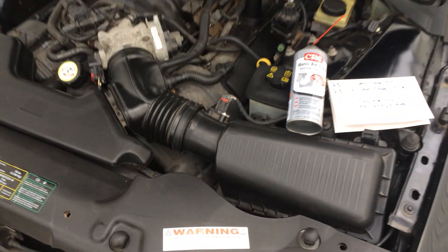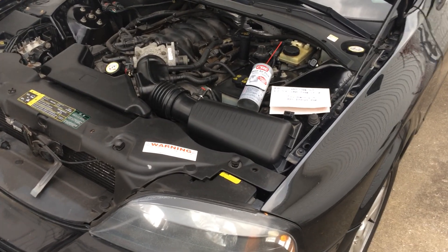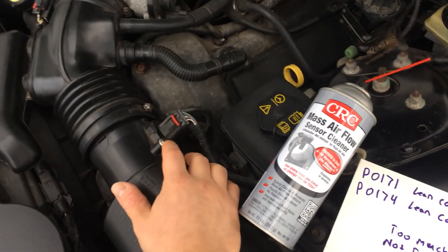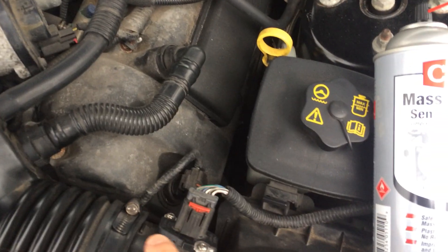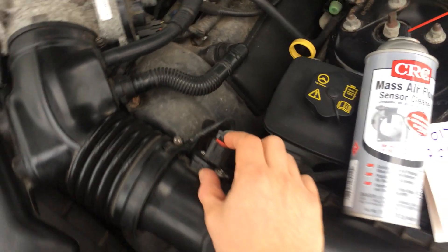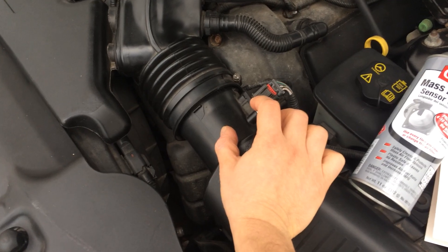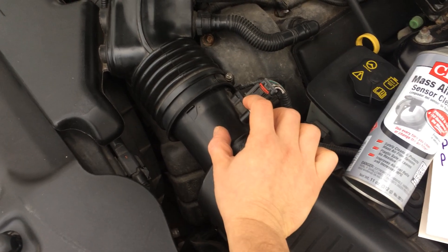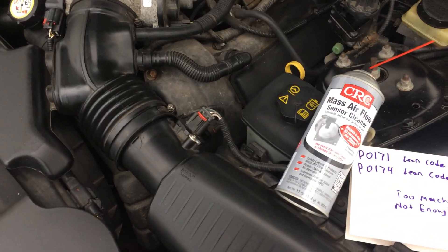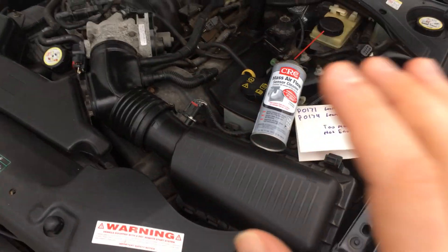If you don't want to replace it — it's basically a hundred dollar piece of equipment — all you have to do is unscrew it. There are only two screws, and you literally just unplug the cable and take out the mass airflow sensor. The way it works is there are two thin, transistor-like heating elements inside. They heat up the air to monitor the amount of air going into the engine.